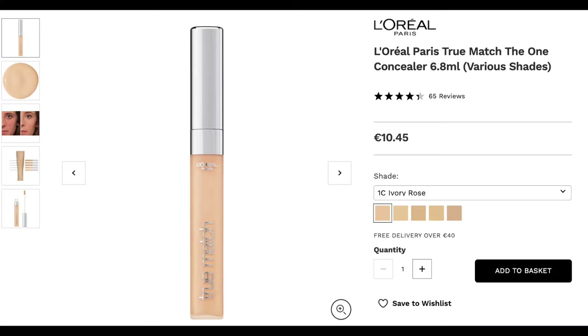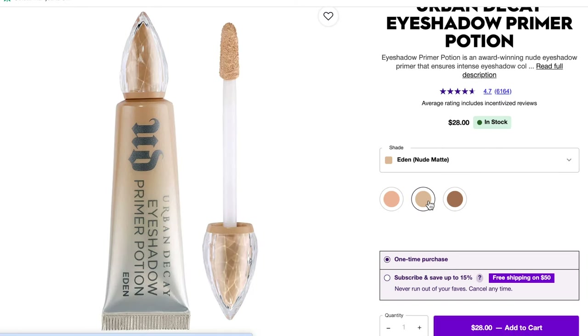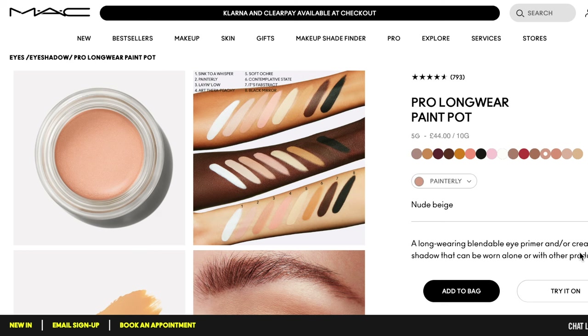I would not recommend using the L'Oreal True Match alone, though, because it's far too hydrating and your eyeshadows are going to slip and slide, even if you have dry skin like me. Now, if you hate liquid primers — maybe they separate, or they just don't really work for you — try using a stick primer or a potted primer.